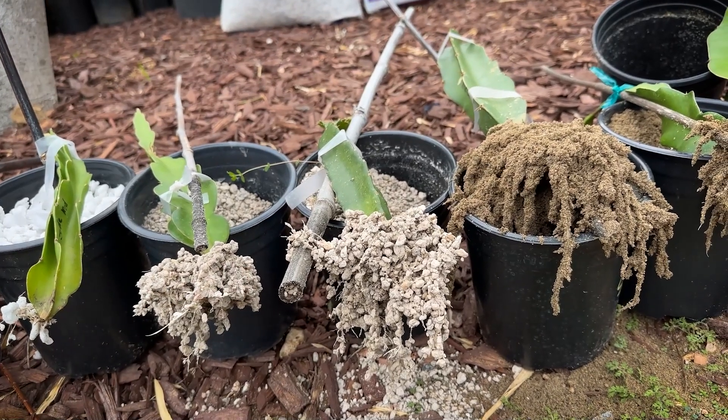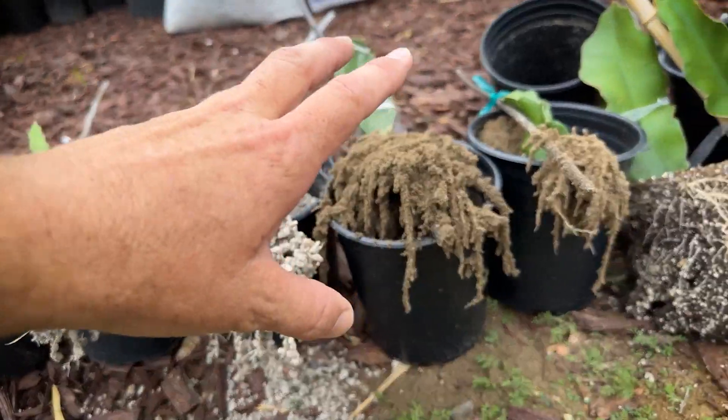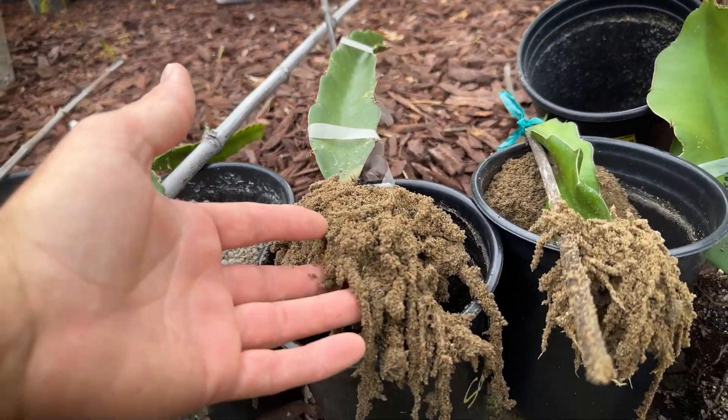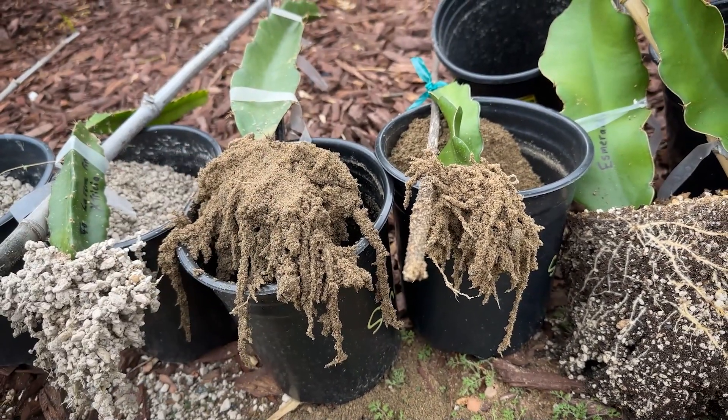Pumice did better than perlite — you could see that especially on this Trisha hybrid. And even better was pure sand. Sand had really well-developed roots. So if you want to do it cheap, pure sand is not a problem — it worked really well.